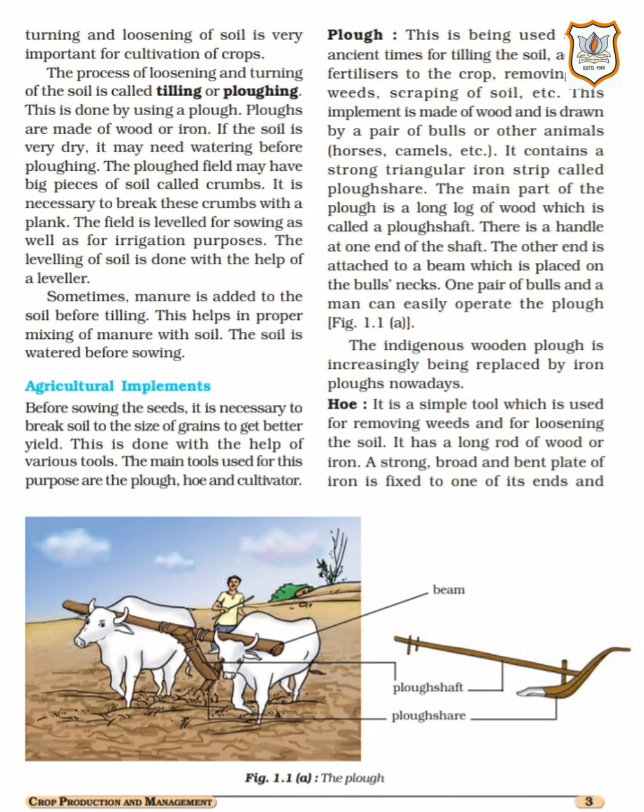Levelling the soil is beneficial for sowing as well as for irrigation. After ploughing, the soil needs to be levelled — that is also very important for irrigation. Levelling of soil is done with the help of a leveller.